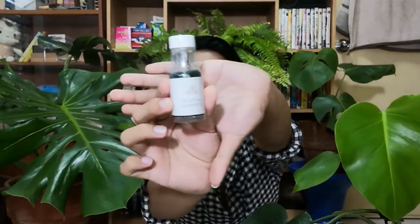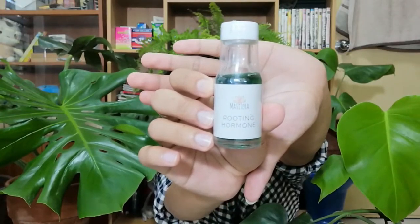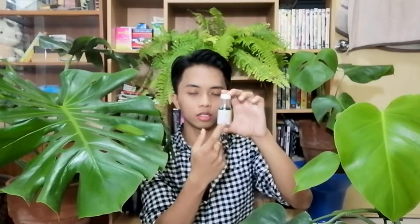Let's see. I got the rooting hormone here. Is the camera focusing? Anyways, this is from Massetera — I got it right, Massetera. It says 'rooting hormone' on the front. The directions say: for watering, one bottle cap mixed with four liters of water; for rooting, two bottle caps mixed with 250 ml of water, then soak roots for 15 minutes. Application: use as needed.